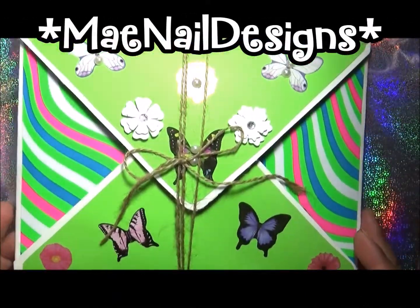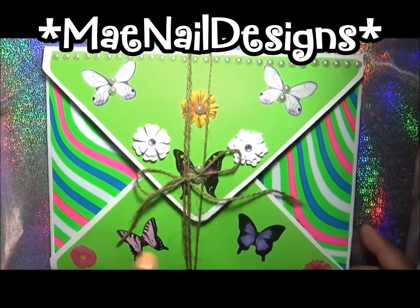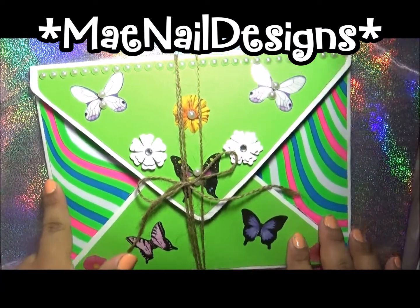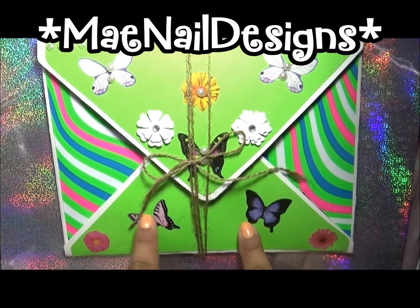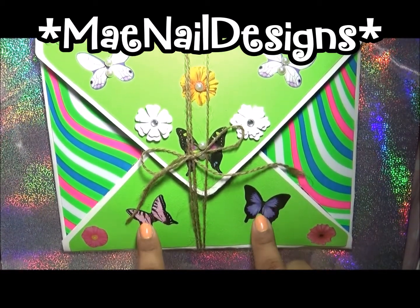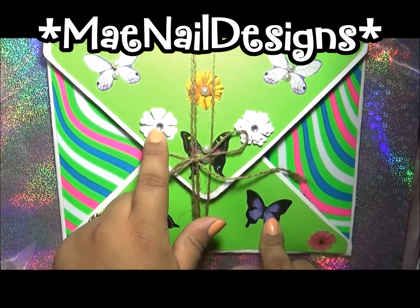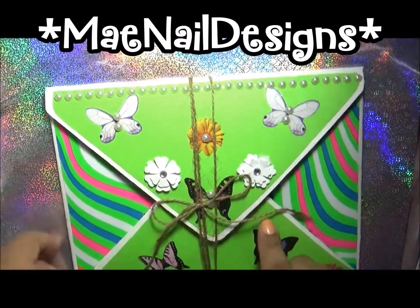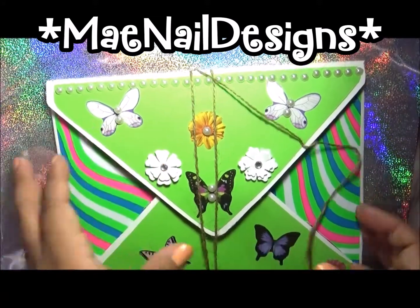This is what I did for her About Me challenge. This is cardstock from Walmart and this is the neon design paper from Dollar Tree. These stickers — I think they're from Walmart. The butterflies and flower stickers were from Dollar Tree.